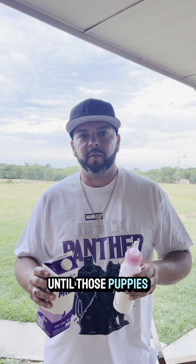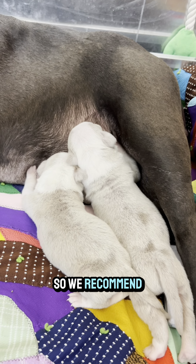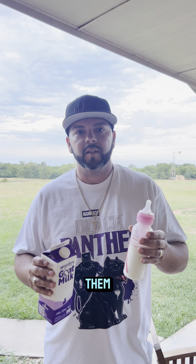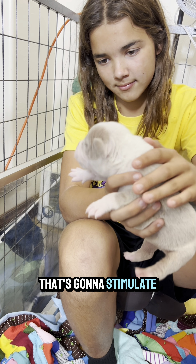Refill the bottle with some fresh milk, and you're gonna do this until those puppies start to bring in the milk on the mom. How do they do that? Keep them on the nipple. We recommend you feed them first — bottle feed them, burp them — and then after you're done, put them on the nipple. That's gonna stimulate the mom.